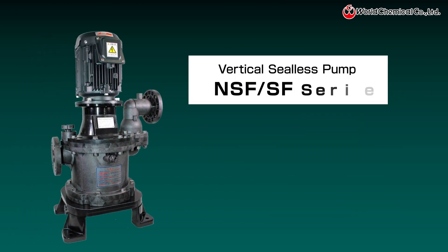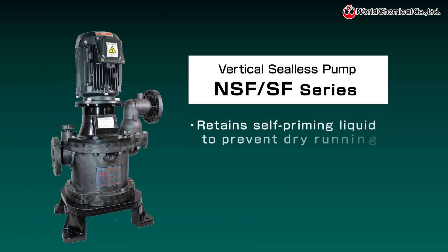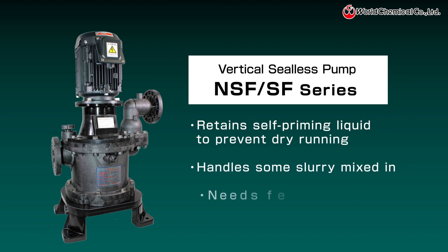The vertical NSF series features a sealless design with no sliding parts, making it suitable for handling liquids with some slurry mixed in. It is ideal for draining and transferring waste liquids.